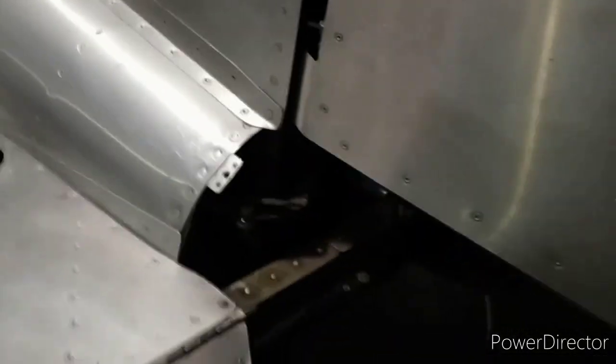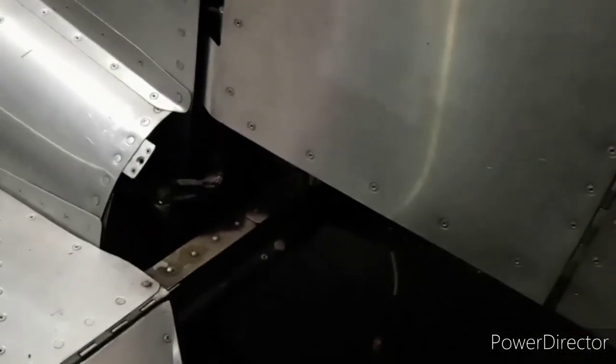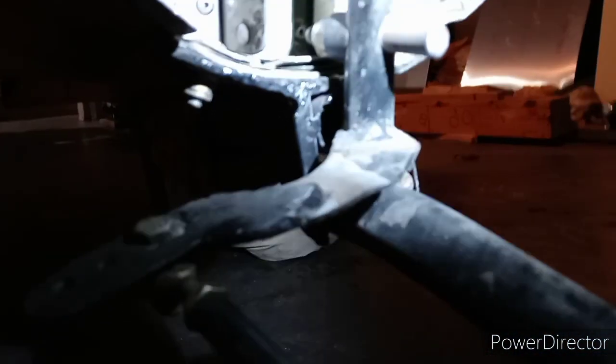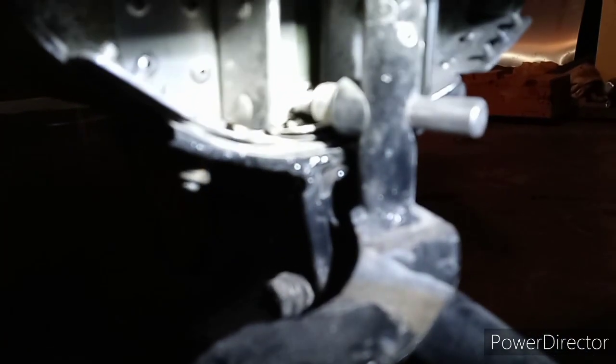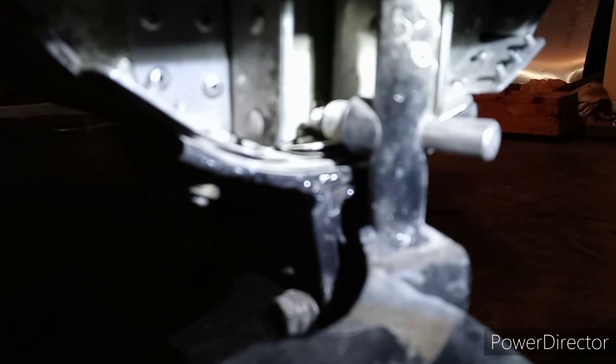If Joe watches this — I might have to pull it out — because Joe wants me to make him one of these tapered pins. There it is, that tapered pin. Joe, who was at the Hummel gathering, wants me to machine one of them for him. And that'll work great — let's make sure there's no slop — nope, no slop.